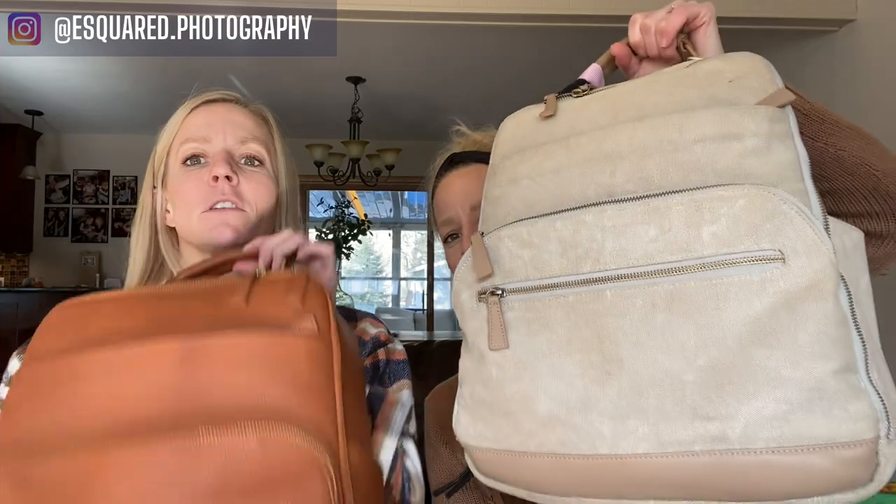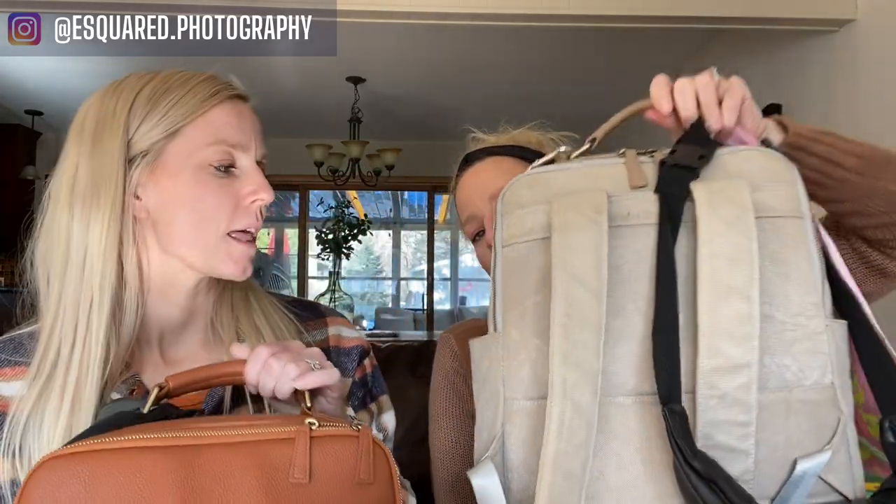Let's dive in. The first thing we want to show you is that we both have a different style — well, same style, different colors. Mine's leather, Emily's is not. These are Camrette camera bags — spelled with a K — and we will put the link below. We love that it is a backpack and we can easily carry it, even while taking a photo. It can get heavy at times, but it keeps things nice and compact. There are lots of dividers you can rip out, customize, plenty of zippers, and a spot for your laptop in the back.